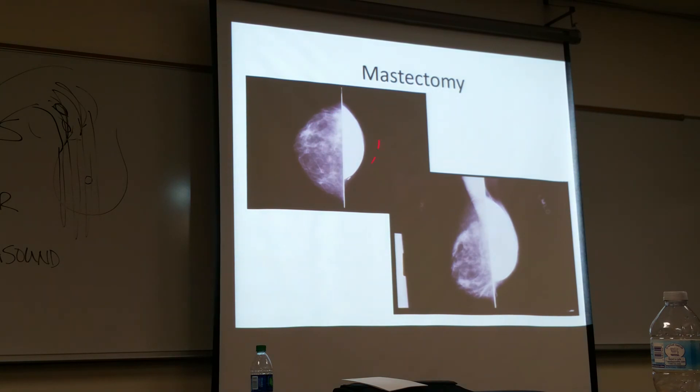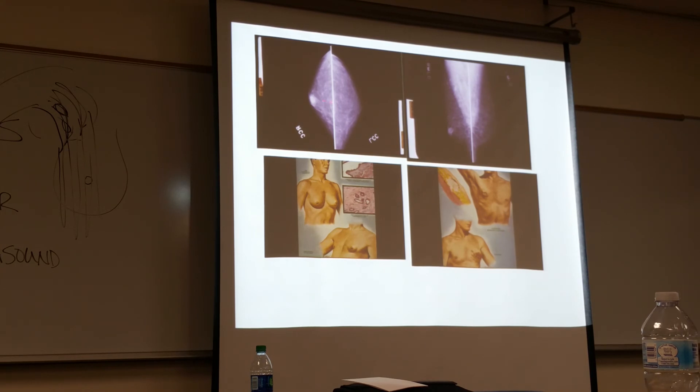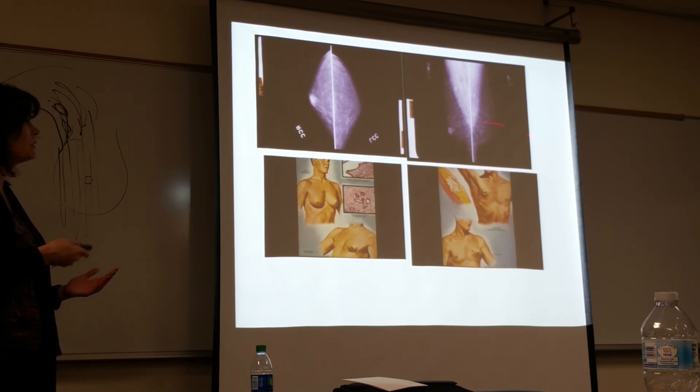Here's a mastectomy — this breast was taken. You can see the little clip there. This is the implant — not the same size. She's probably very happy to have that even if it's not exactly equal. We would still image that, just not the same way. You can see this side's not quite as compressed but you see the tumor there. Here's the MLO — you see the pectoral muscle and then you see that tumor. We want to see it in both planes; if not, we might do the exaggerated CCL to make sure we see it in both dimensions.